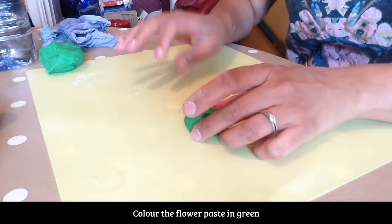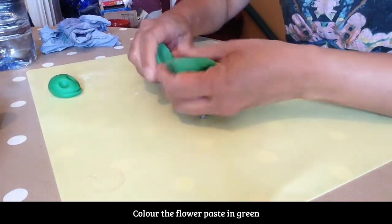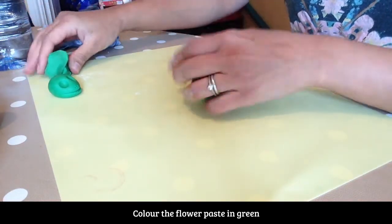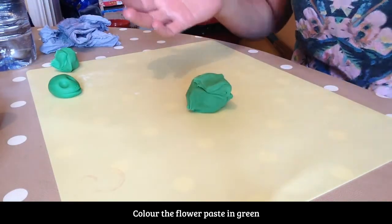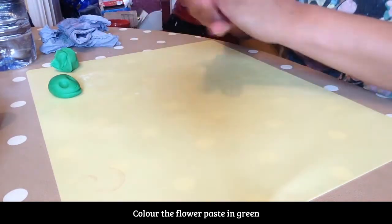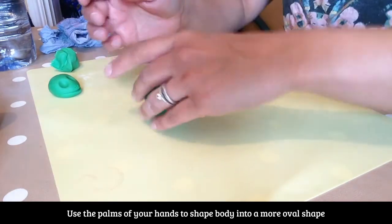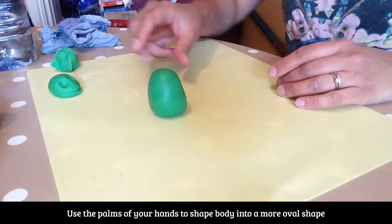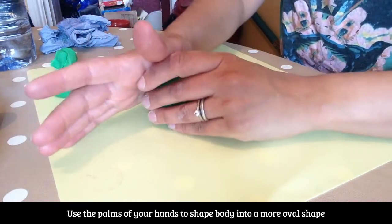Pop this to one side — I'm just going to make the body. I've left some aside for the legs, probably a bit too much. So I'm now going to roll this one into a ball. This is my body for my frog.